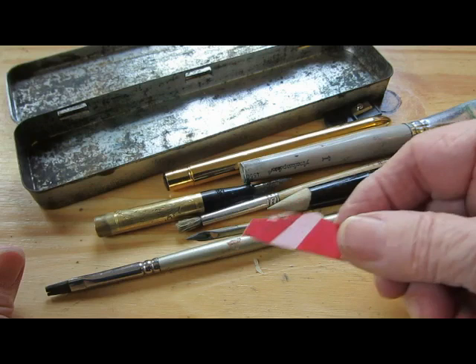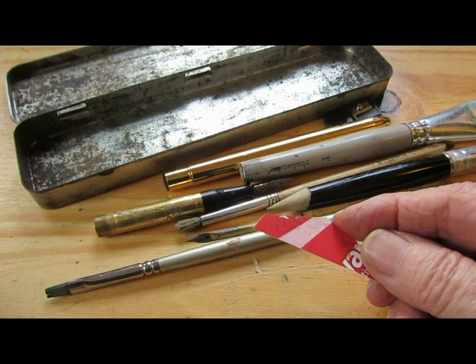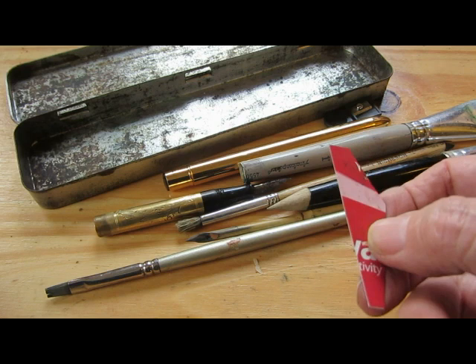This is a piece of cut-up credit card that I can use to scrape into washes. If your wash is damp, it'll make a dark line, and if it is losing its shine, you can use one of these larger areas to make a lighter line. Very handy.